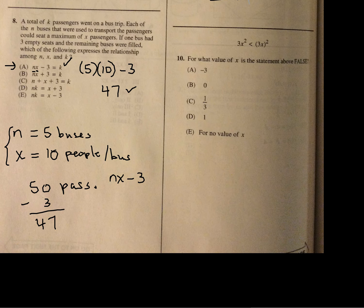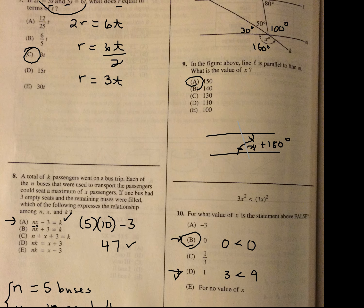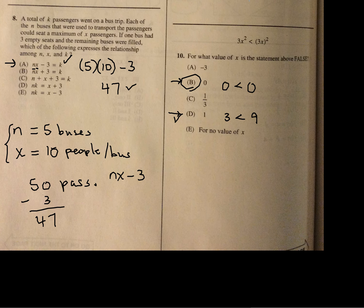For what values of x is the statement false? I like to start with easy numbers like zero and one. If I put zero in for x: 3 times 0 equals 0, which is less than 3 times 0 squared equals 0. Is that true? No, it's not. So zero is our answer. One works: 3 times 1 is 3, which is less than 3 times 1 squared equals 3... actually 3 less than 9, yes that's true. So the answer is B. Start with zeros and ones — it helps.